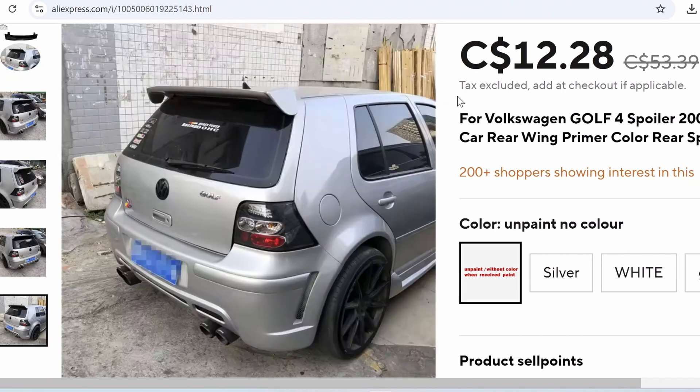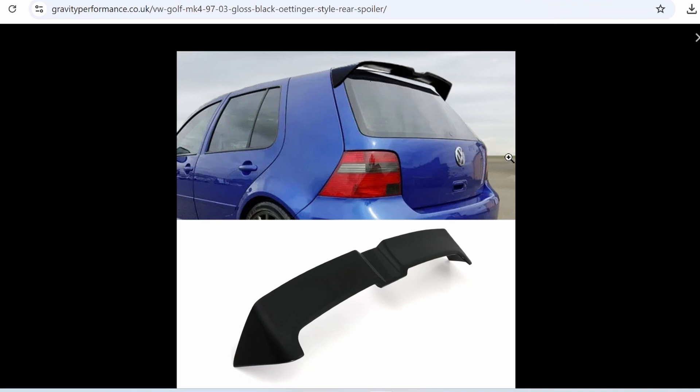This one I would say I like the most, but the V-cut at the middle I find a little strange for the overall shape of the car. So that's why we're gonna design our own — we're gonna make something that we like.